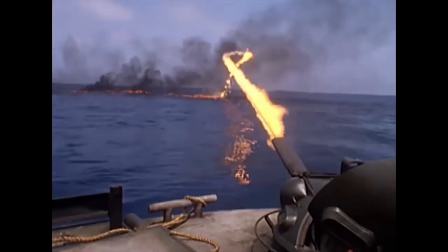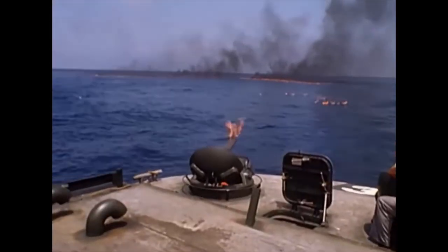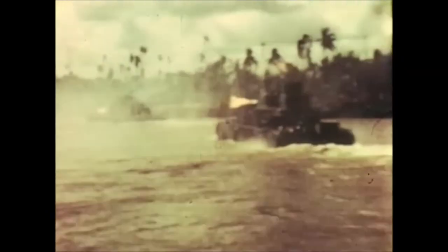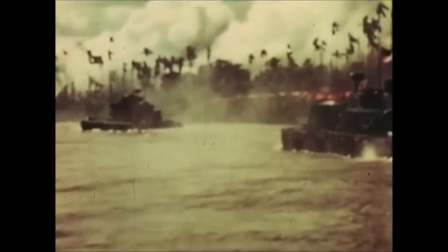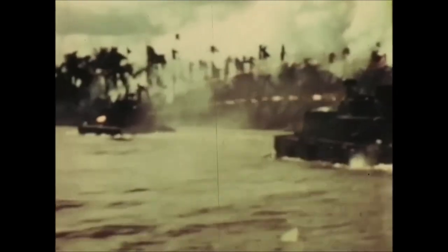The M10 TAC-8 flamethrower had an effective range of 200 to 300 yards. This was achieved by utilizing compressed air carrying 1,350 gallons of napalm fuel. These flamethrowers could provide around 225 seconds of terrifying jets of fire. It was ignited by a gasoline lighter. Two of these M10 TAC-8 flamethrowers would be mounted on each monitor on the bow. Six of these newly upgraded monitors would be delivered in May of 1968.